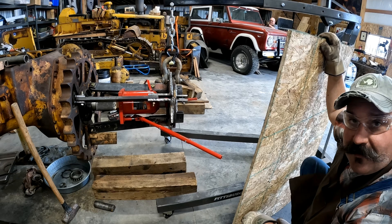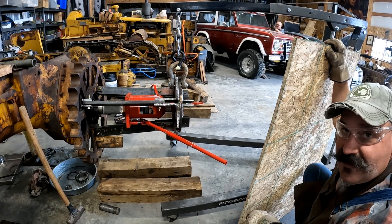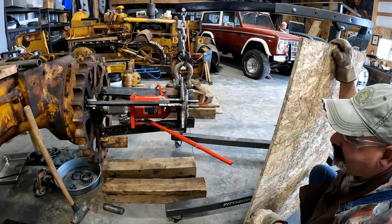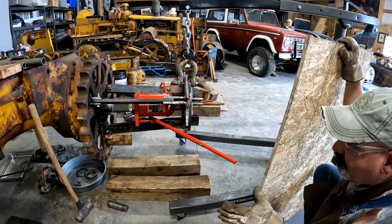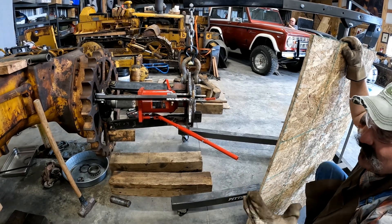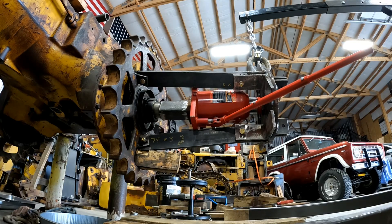Dad's over there hiding behind the Bronco, and we're going to set you guys up here on the floor. I'll be the only one within any kind of proximity. Hopefully this works — it's a 50-ton jack. So we'll see. Are we ready? I guess.